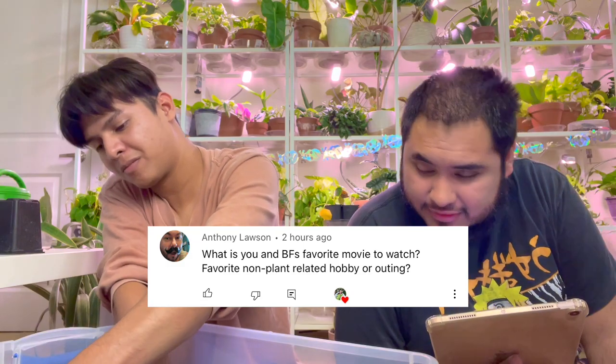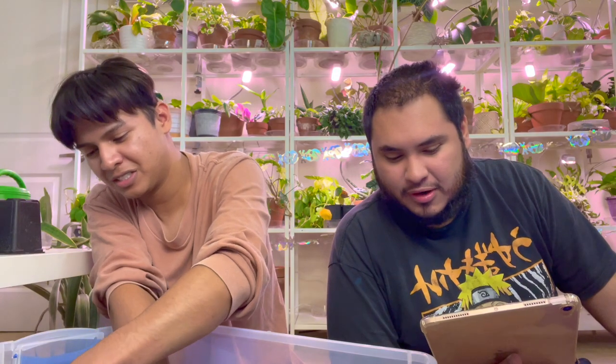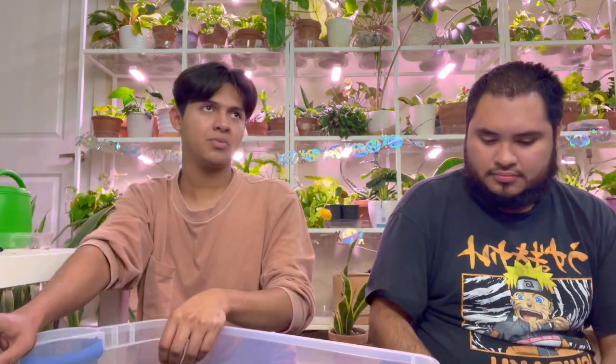Next question by Anthony Lawson: What is you and your boyfriend's favorite movie to watch? We watch shows more than movies actually. But we can say we enjoy Madea — any Madea movie, we like watching together because it's so funny, even the Halloween one. Happy Halloween by the way! Stay safe, besties! Get that candy. We also enjoy the clearance candy the next day.